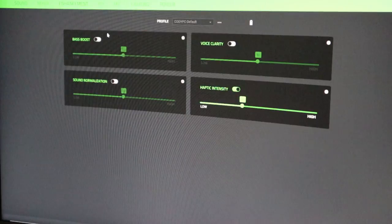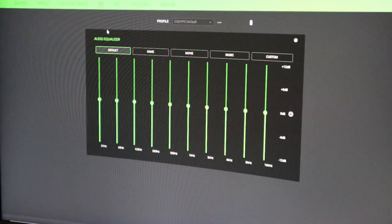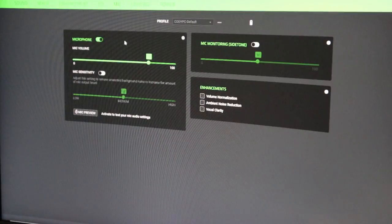Let's click on Enhancement. I'm not going to fool with any of this right now, but you can change the bass boost, voice clarity, sound normalization, and haptic intensity. Let's click on EQ — you can set all of these tabs individually if you want. And let's click on Mic. I have a Blue Yeti mic so I won't be using the headset microphone, but you can change your mic volume, mic sensitivity, and add enhancements like volume normalization, ambient noise reduction, and vocal clarity.